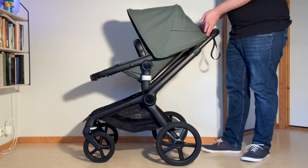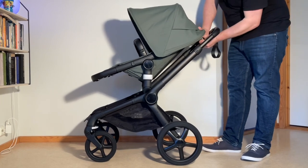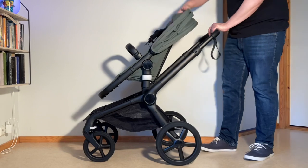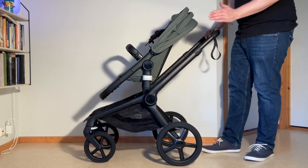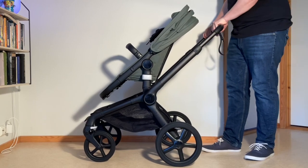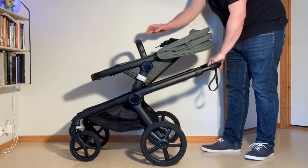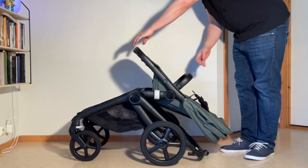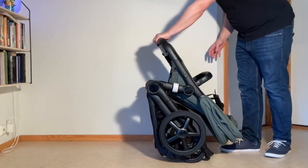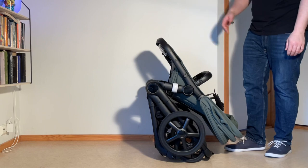With the seat facing forwards, you want the seat in its most upright position. Put back the canopy, swivel locks are still locked, brakes are applied. Depress both buttons, give it a little bit of a slam — it'll unlock — then lower down that seat frame, lift up on that seat frame, and rock the front end in, and it'll go straight into its one-piece standing fold.